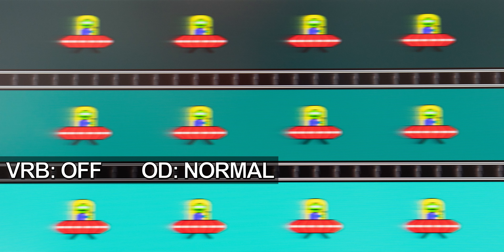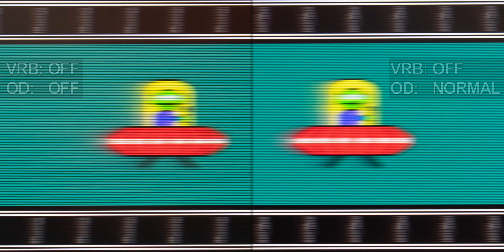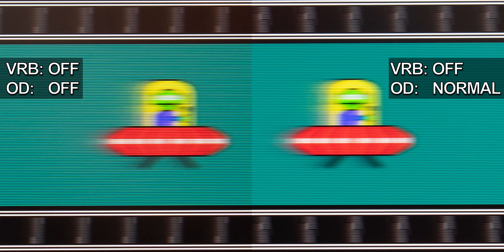So let's compare overdrive off to Normal. There's obviously no difference, despite the first exposure being a bit darker. Zooming in on the middle track and comparing both settings side by side makes this even clearer. Both motion blur and ghosting look identical. The ghosting artifacts can be observed at the left edge, hence the trailing edge of the UFO. I would consider this to be a decent result for an IPS display.